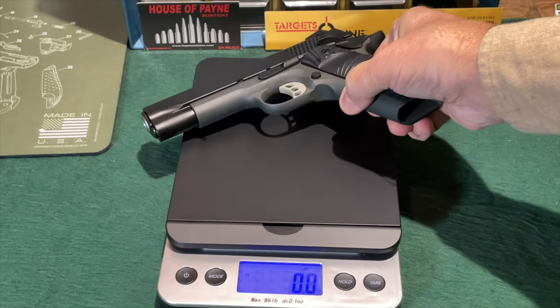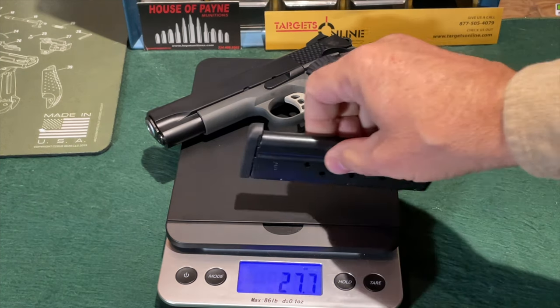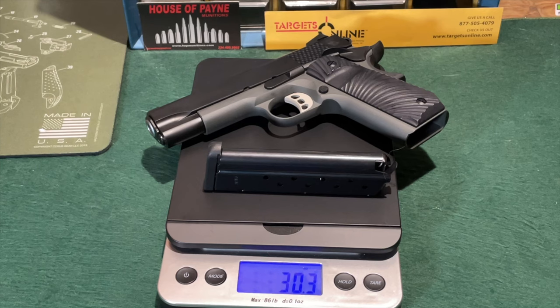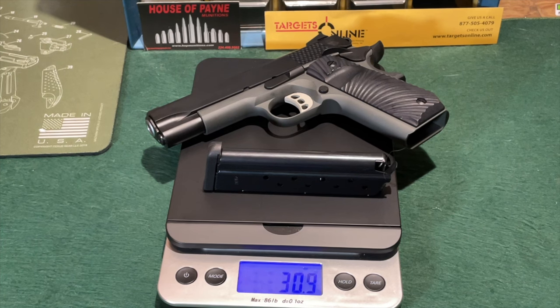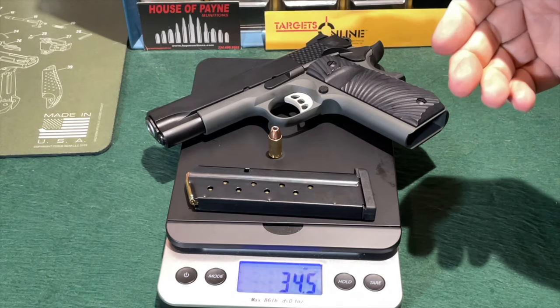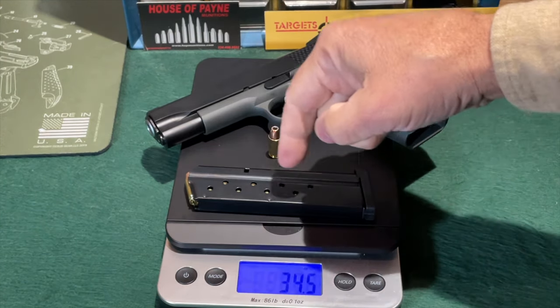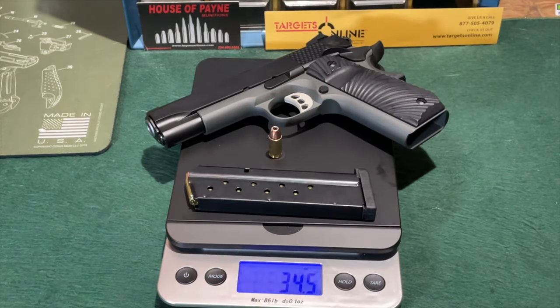Looking at the weight of the Stingray — with no magazine, it's coming in at 27.7 ounces. We'll add the empty magazine, which makes it 30.3 ounces. That's right where T-Zosh lists it on the website at 30 ounces. With a fully loaded magazine — these are nine-round magazines with eight witness holes along the side — and one round for the chamber, this is coming in at 34.5 ounces. So not bad at all weight-wise for a carry package.